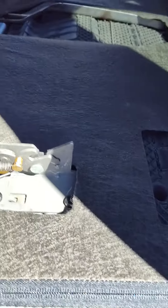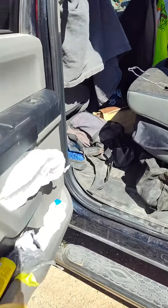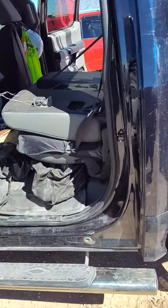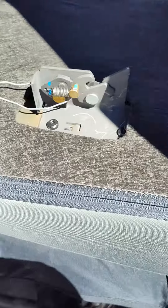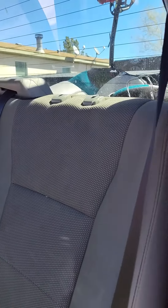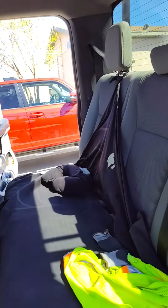I'm gonna make a video on how to — on a Ford F-250 Super Duty, my version is a 7.3 gas — how to open up the rear seat.